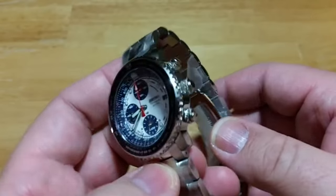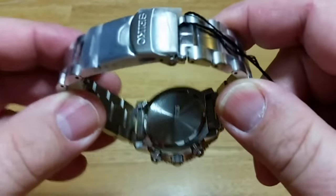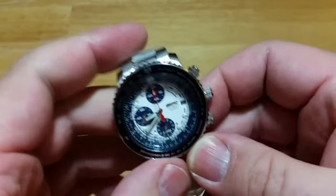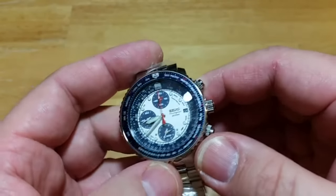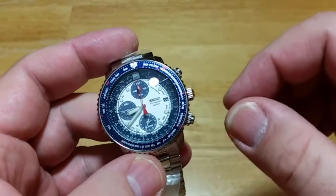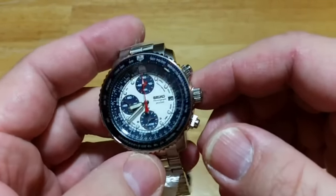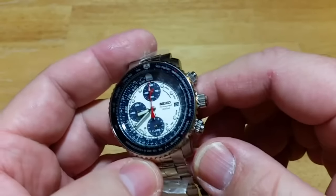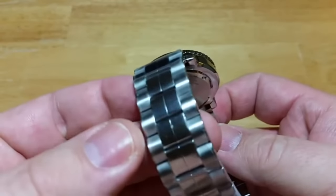You have a screw-down case back. The battery in these is rated for about 10 years, but in my experience with quartz watches I normally get about five or six years because you're pushing the pushers, using the chronograph, and messing with the alarm — all of which drain the battery a bit. So about five or six years on average, though you might get seven or eight depending on usage.